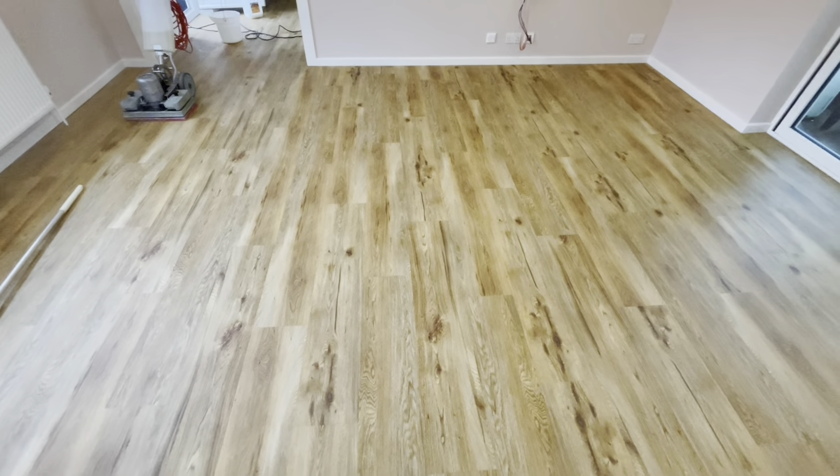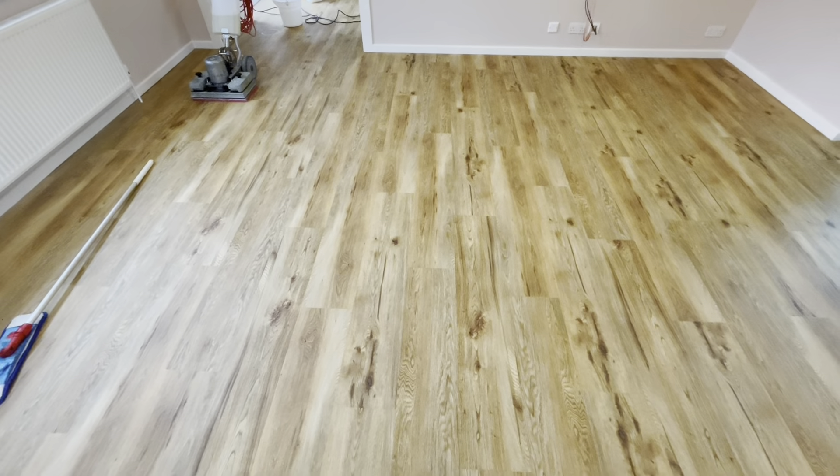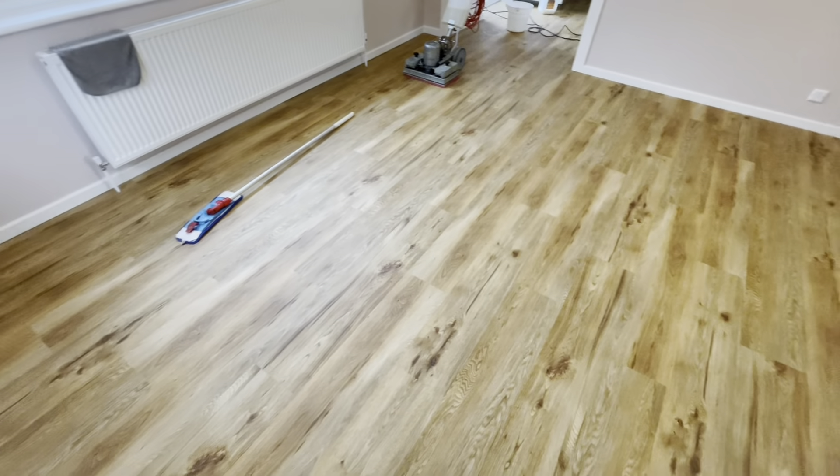Hi, Raf from ProSteam here. Today we have been asked by a contractor to clean this floor.